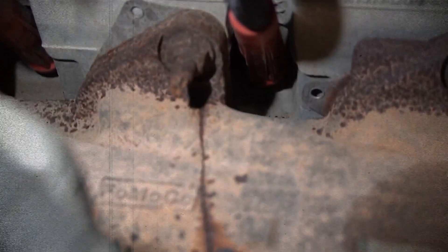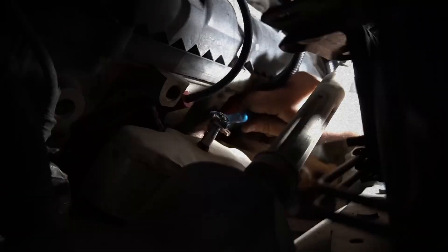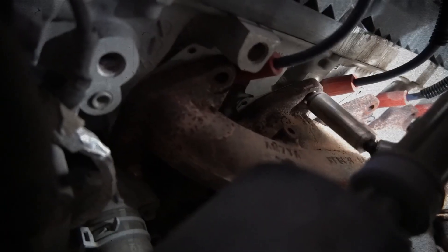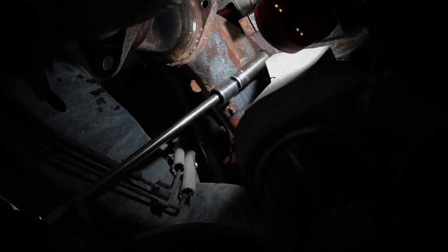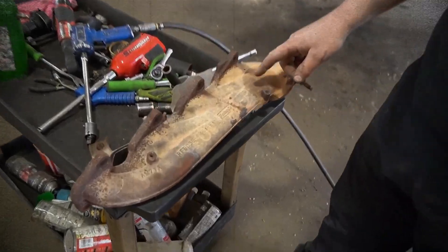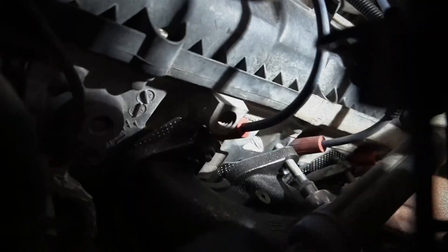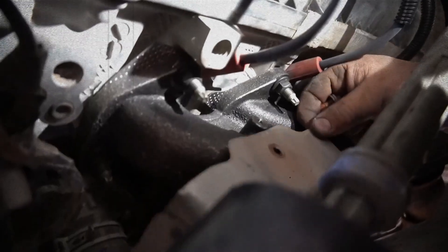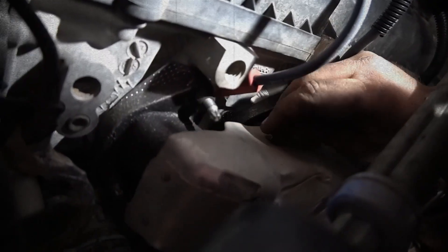Other minor yet frequent issues include intake manifold gasket leaks and exhaust manifold bolt failures. While relatively inexpensive to fix, these problems can cause check engine lights, exhaust leaks and noticeable drops in performance if neglected. Routine inspections during regular service intervals can help catch these issues early before they escalate into costlier repairs.